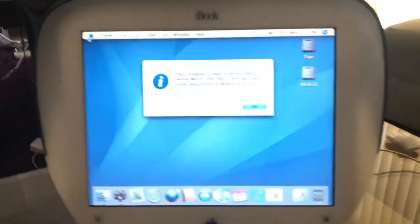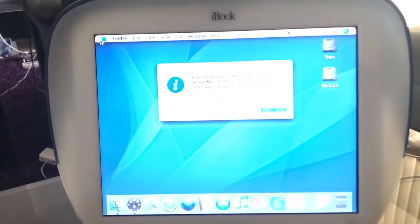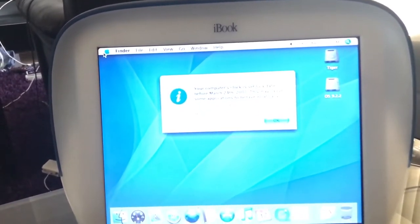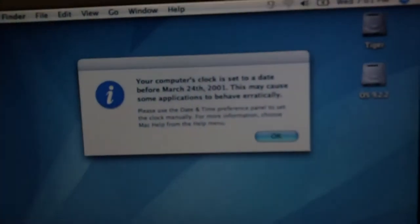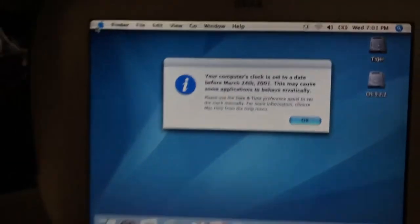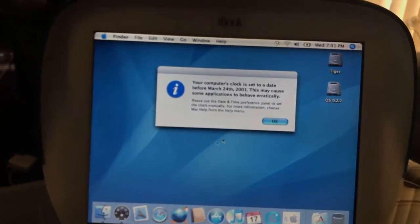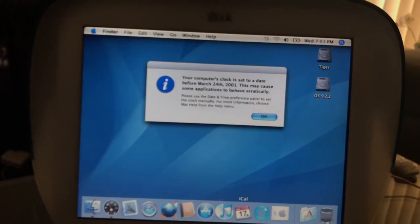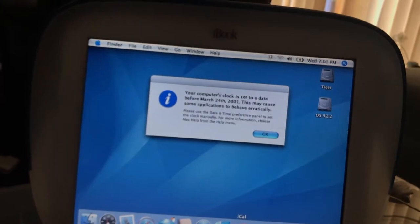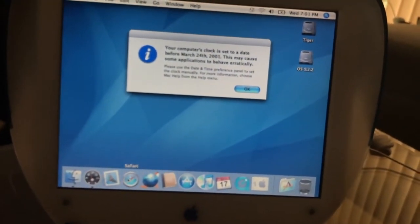Wow, look at that. That is so cool. Your computer's clock — oh my God. It's set to a date before March 24th, 2001. This may cause some applications to behave erratically. The cursor is so smooth. That is amazing, and it's really fast. When I hover over everything, the names just pop up. I had no idea it was going to be that fast.